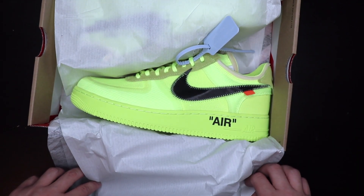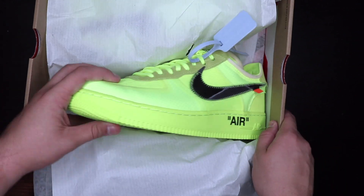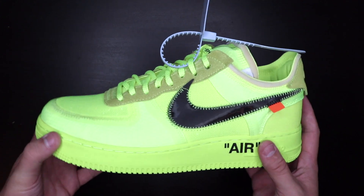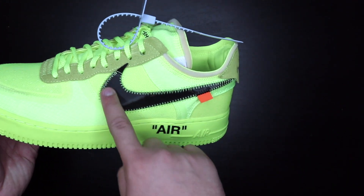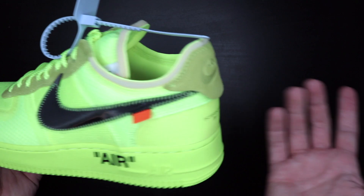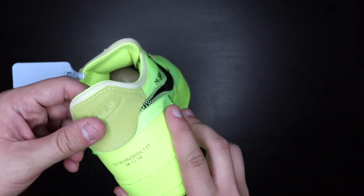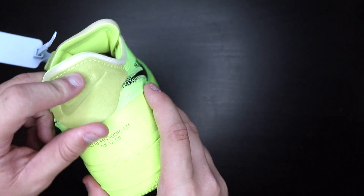Yo, that color is amazing! I'll put the box off to the side for right now. It says 'Air' in quotations, and then we have the giant Nike check — it sticks out more than it has to. That's just how Off-White is.